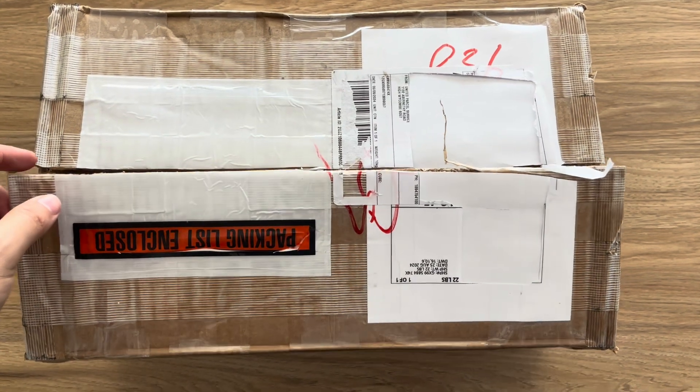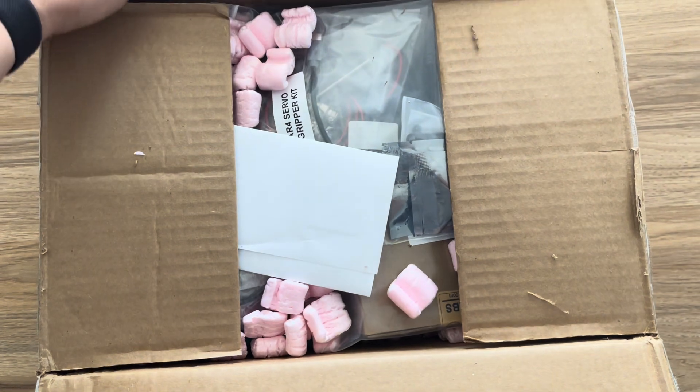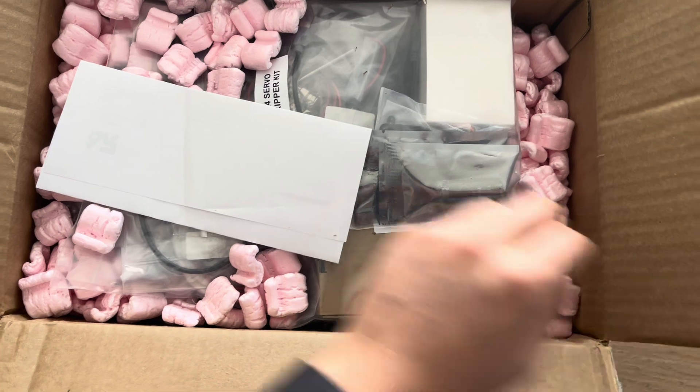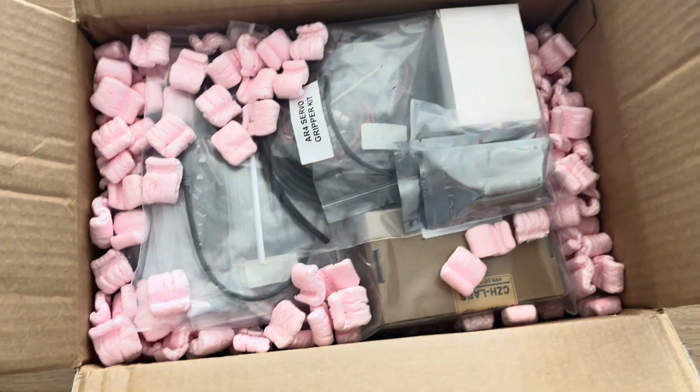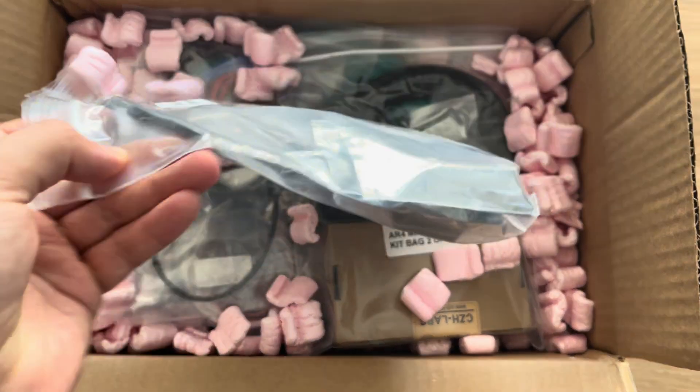So having cut open the top and opening the box up now — pretty well packed. Quite a few packing peanuts, another copy of the receipt of the invoice, and here are all the different components.